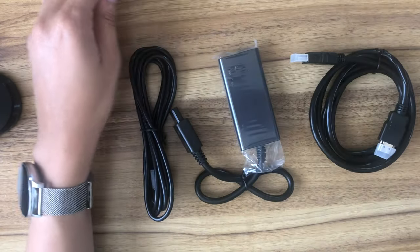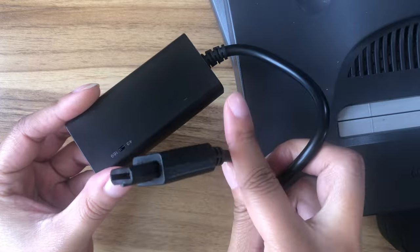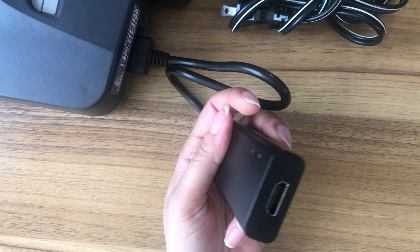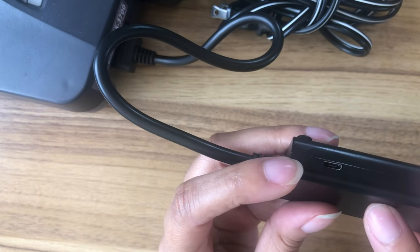We're gonna try that out right now. What this thing does is essentially convert the analog S-video signal from the Nintendo 64, GameCube, or Super NES — whatever you're playing — and convert that signal to HDMI so that you can use it on a modern-day TV without using component cables.